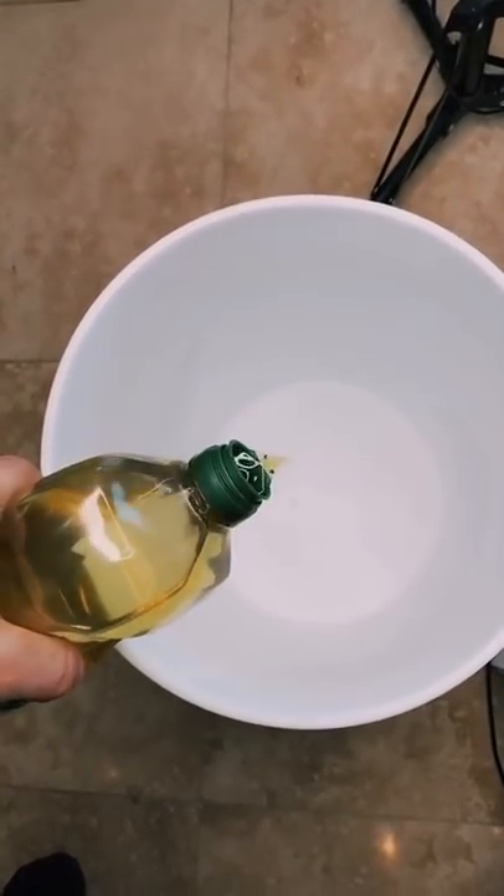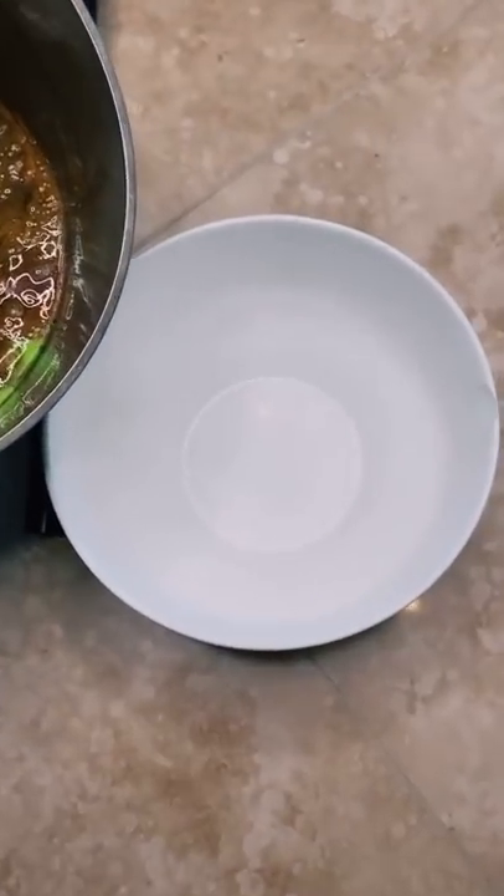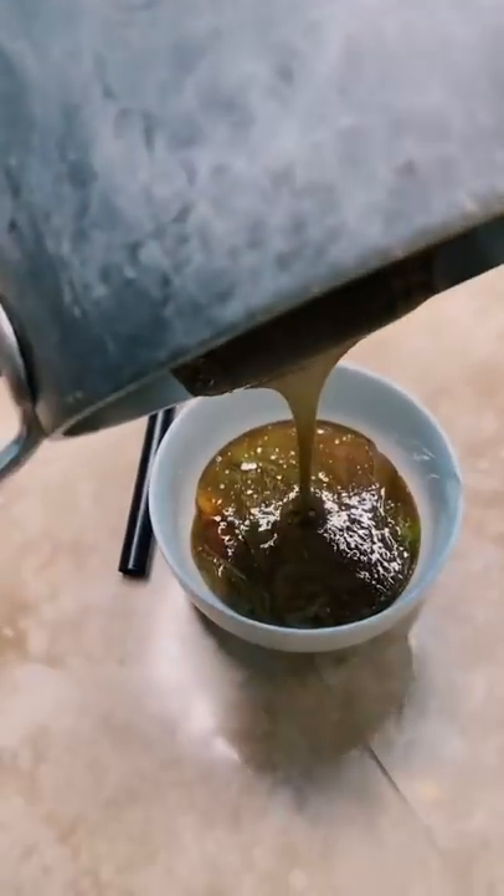Pour it in to make it so it doesn't completely stick. We're gonna use a bowl because I feel like it's too hot to put it in plastic — I don't want it to melt — so let's try this. Just pour it in the bowl. Okay, this is the end result.